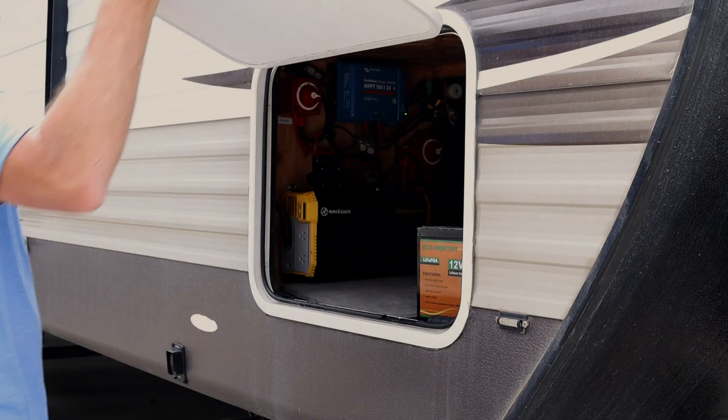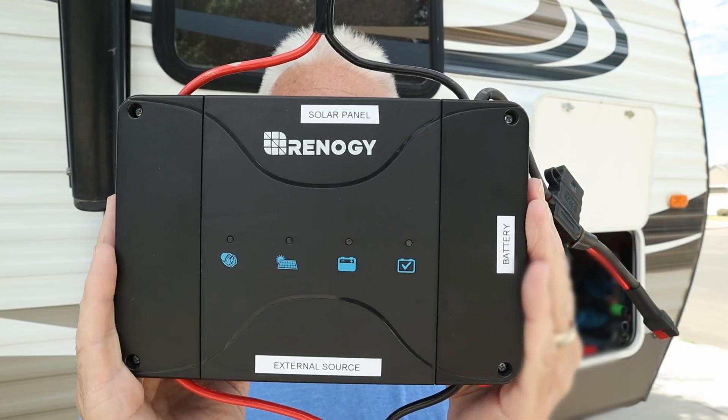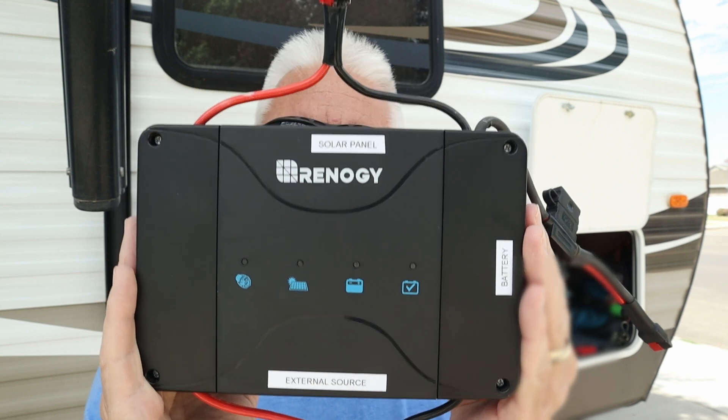Welcome back to the channel. My name is Kevin, K7SW. Today I'm going to be showing you an alternate way to charge up your lithium battery while you're out camping. In this video I'm going to show you my DC to DC charge controller that's going to charge up my lithium batteries that I use for operating portable.